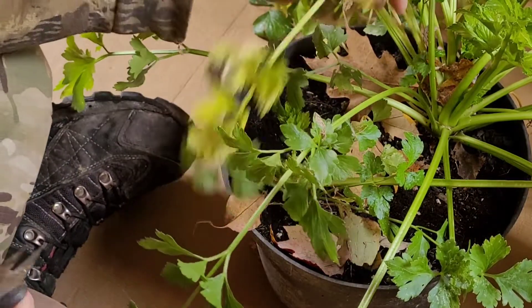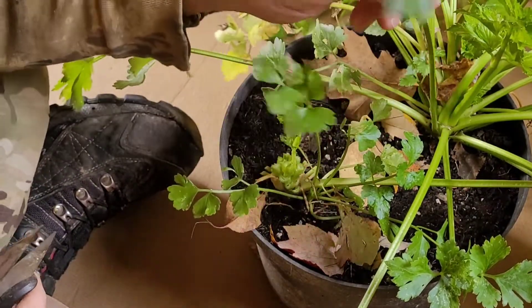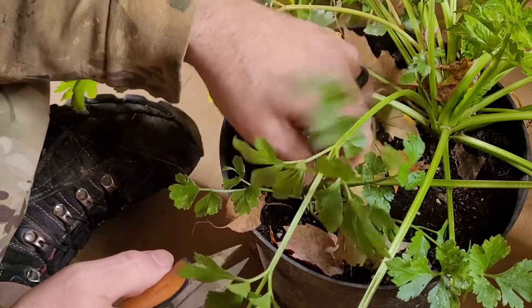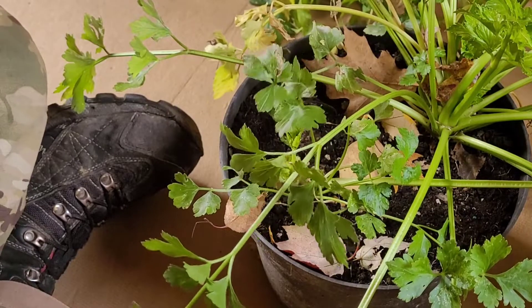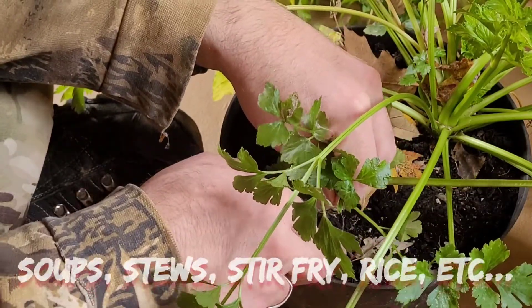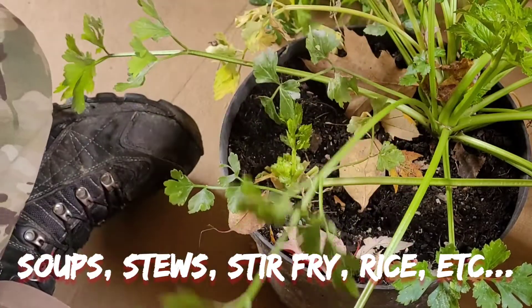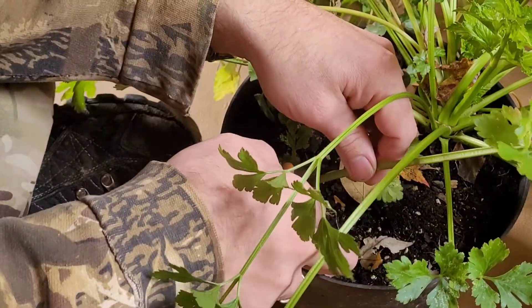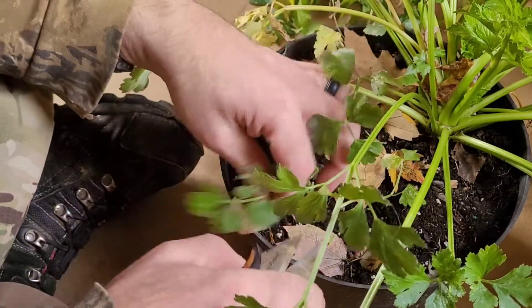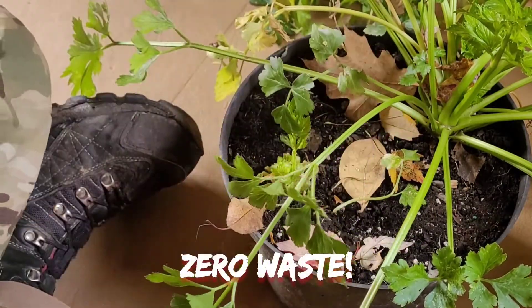Now when you're harvesting your celery, I hope you realize that the leaves are a very useful part of the plant as well. They're edible and can be thrown into any recipe which uses celery. If you can use the stalk, you can use the leaves too — no reason to waste any of the plant.